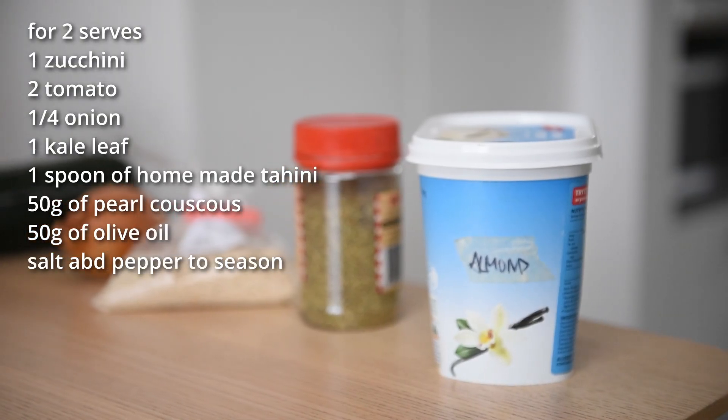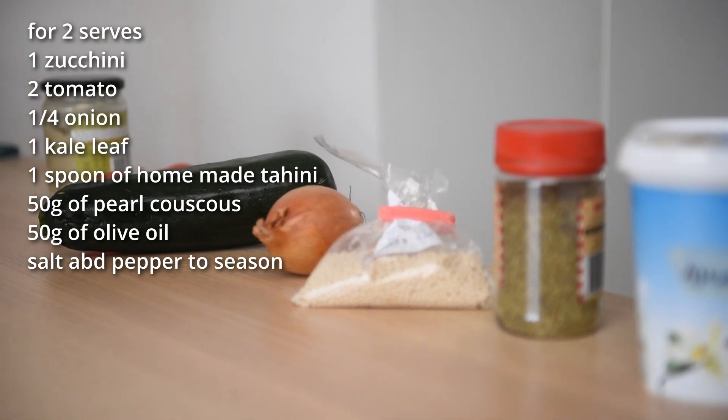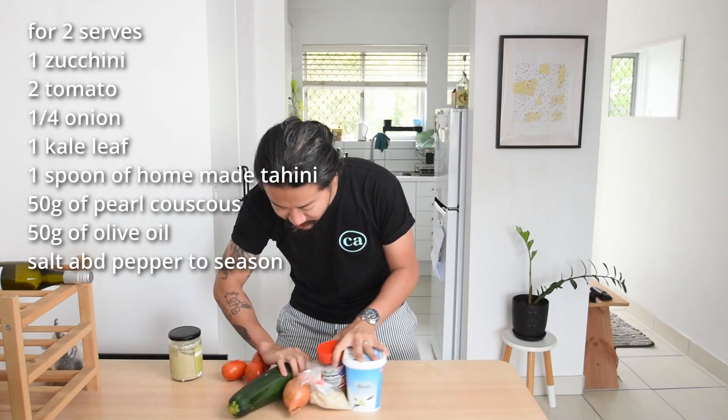That is enough talking and let's get cooking. These are the ingredients we're working with today. As always they are listed on the screen or in the description and measured in metrics so it's super easily scalable.